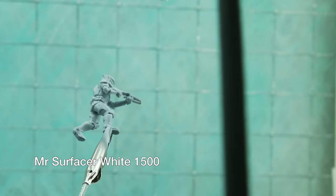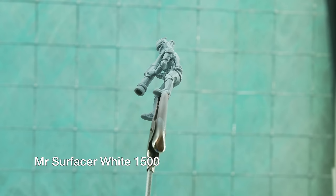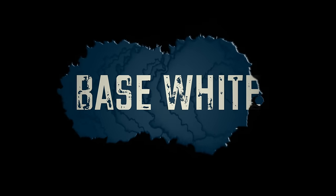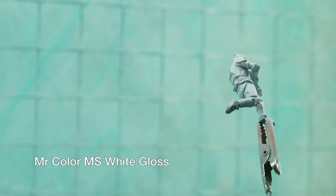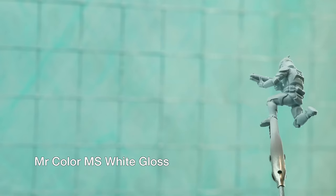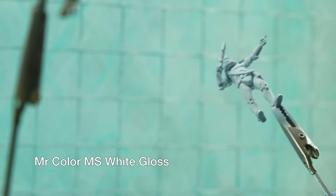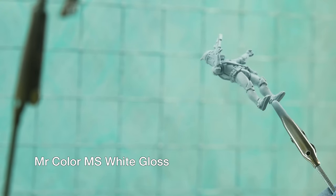Time for another coat of primer. This helps mask some of the scratches and gives a really good basis for my main colour, which is also white. The models are on sticks, easy to do, just held by their feet. I sprayed the base white colour for the armour — this is MS white, a really great Gundam colour, just slightly off-white. Perfect for clone armour.